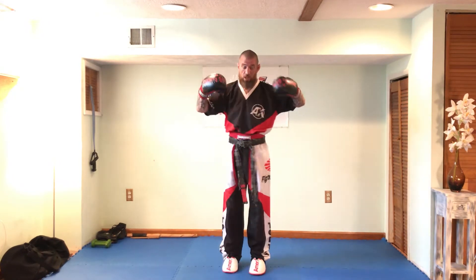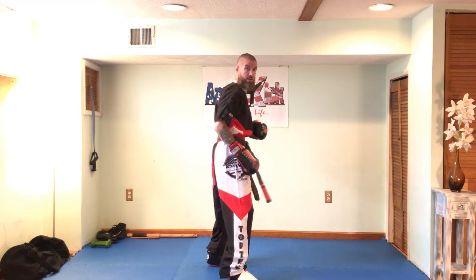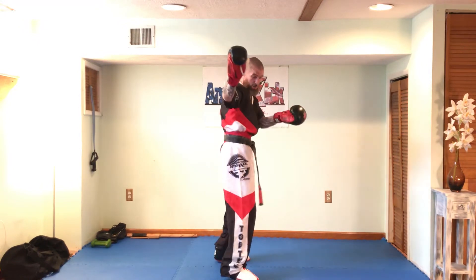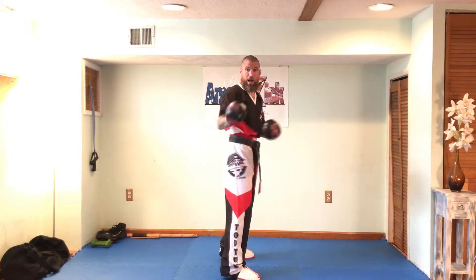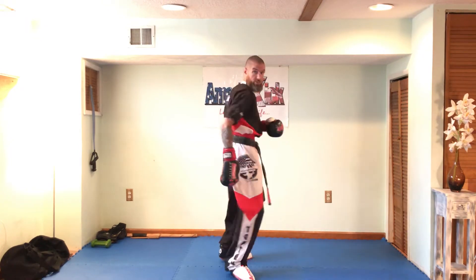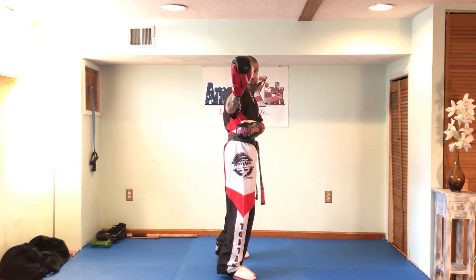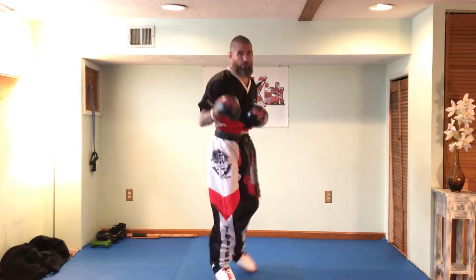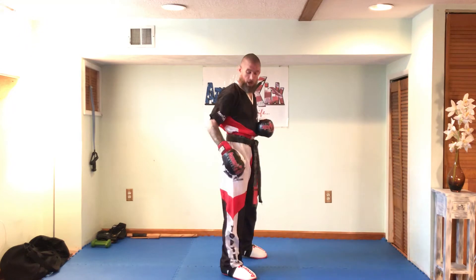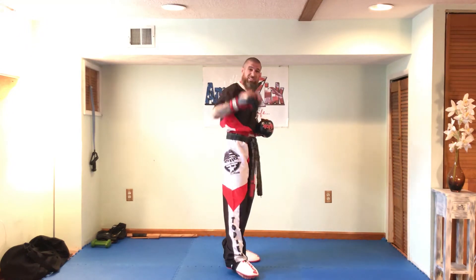First thing in point sparring, you want to take your body, turn it completely to the side, stick your front hand out long, take your back hand and grab your ribs. This will help protect your head, your body, and of course taking all your targets and turning them to the side. Now our front leg — always your most important weapon in point sparring. It's your longest weapon, it gets there fast.